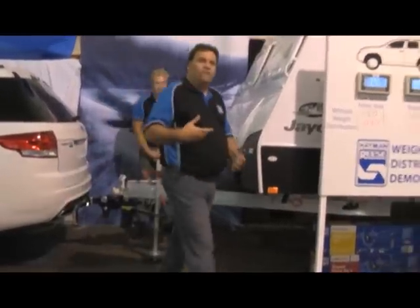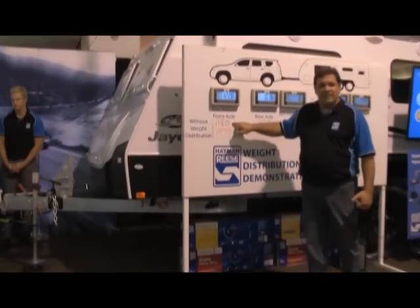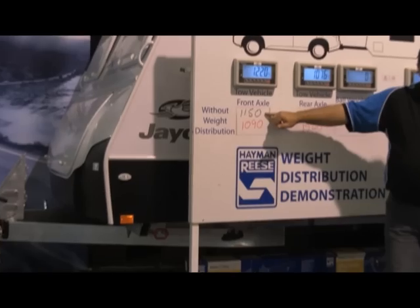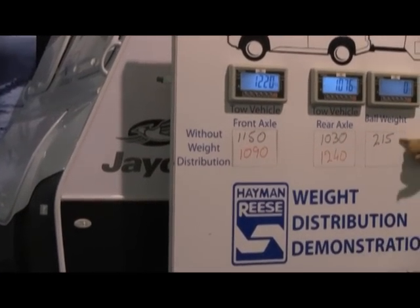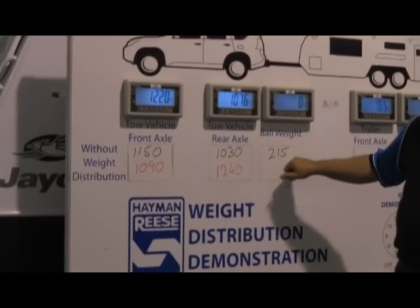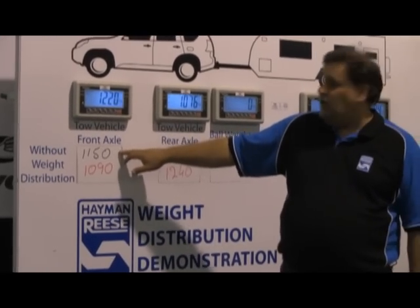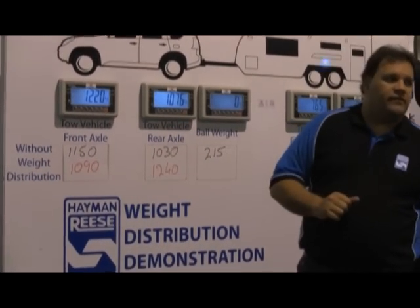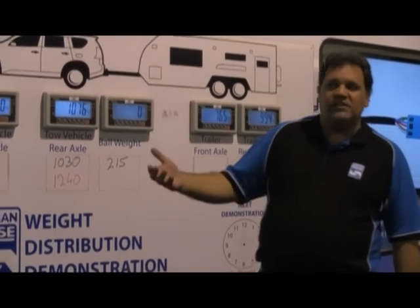We can now go back and have a look at the weights and how they've transferred over both axles of the car. We had initially 1,150 kilos, which decreased to 1,090 just purely by adding the ball weight to the back of the car. With the spring bars installed, we've returned all that 60 kilos we lost, but actually added about 70 kilos to the front axle. So although we've increased the actual load, we're increasing it by a percentage.